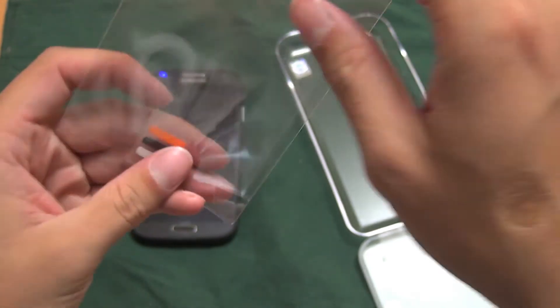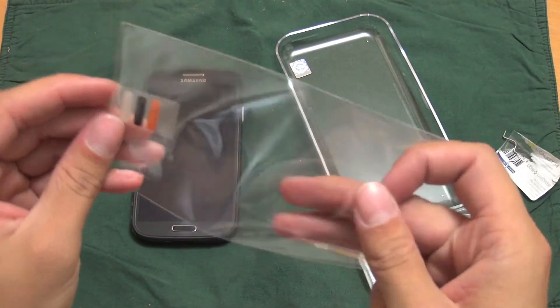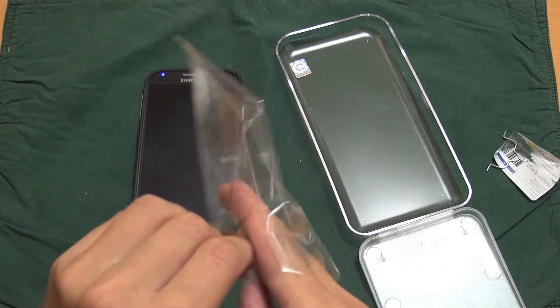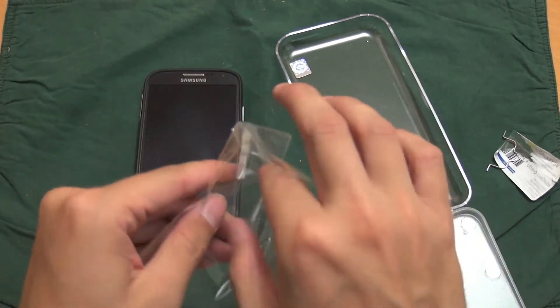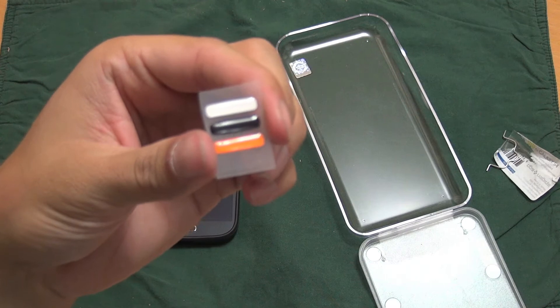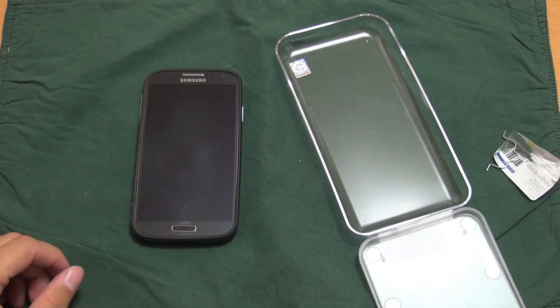You also get these little jelly buttons. Basically what it is, it just raises your home button up a little bit — it's just a sticker you put on. You get a white one, a black one, and an orange one. I'll definitely put the black one on, just because I have a black Galaxy S4.